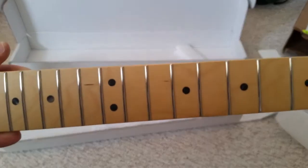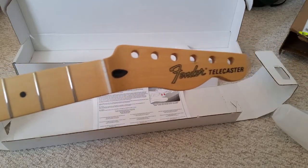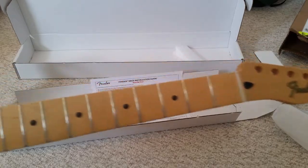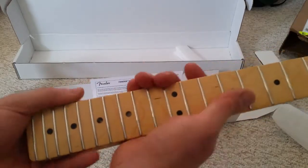I have read good things about the Fender products built at that plant. Maybe it was just an anomaly, but I will be returning this neck. Now I wonder if I should buy another exact same product, or should I consider spending more for a neck made in the U.S.?